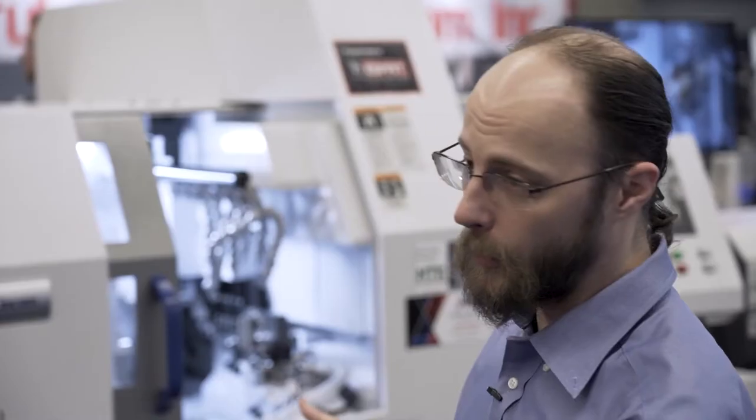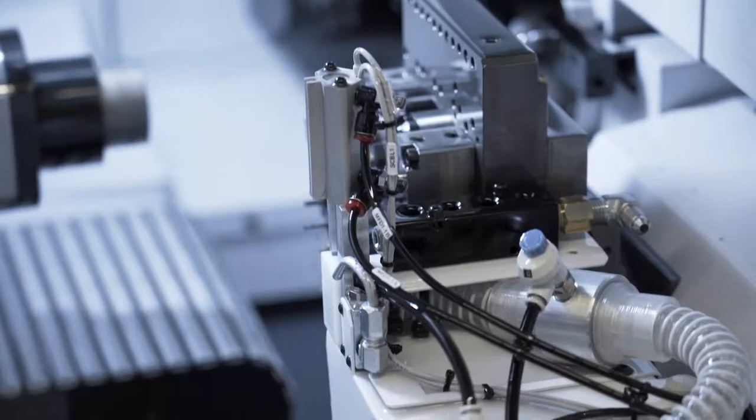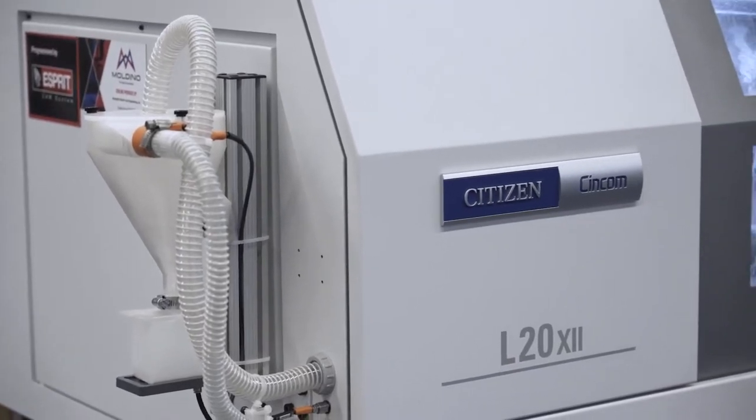Right now we're showing the machine less and focusing more on some of the interesting accessories we've come out with lately, including our 12-tool automatic tool changer and the vacuum eject system that's 3D printed in our New England office.